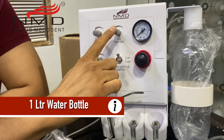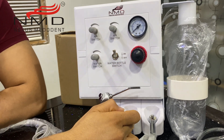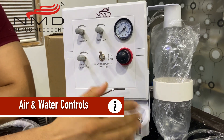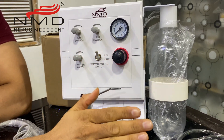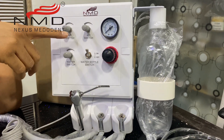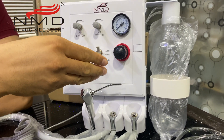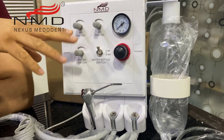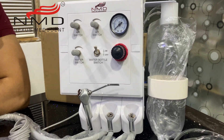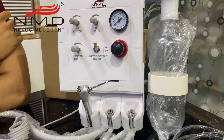Coming to these points: this connection is the air connection for the first point, this is the air connection for the second point. This is the bottle switch — if you don't want water, you switch it off and there is no water. You can do any work that does not require internal water, as the water will be blocked. And this is the water regulator — if you want to increase or decrease the pressure of water, it can be controlled by this button.